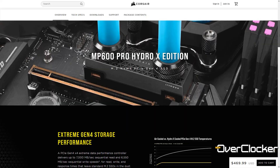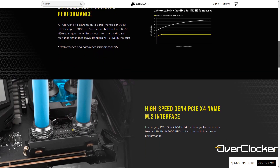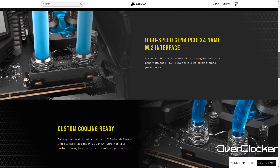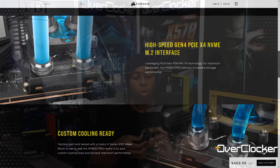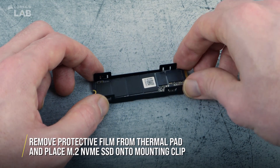What makes the MP600 Hydro X so different from other SSDs on the market is that it uses a water block — it's designed for water cooling. I actually have the water cooler heat sink from the drive right here. As you can see, there's an inlet and an outlet port, and this block is what actually cools the SSD.